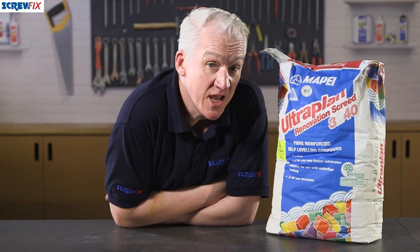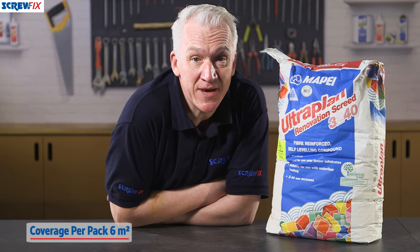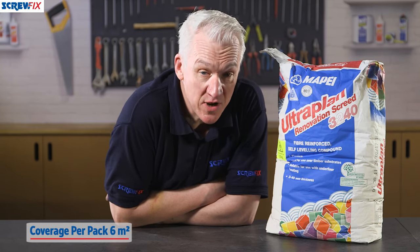You can put down between 3 and 30 millimeters in a single application. As far as coverage is concerned, this bag is sufficient for about 6 square meters at a thickness of 3 millimeters.